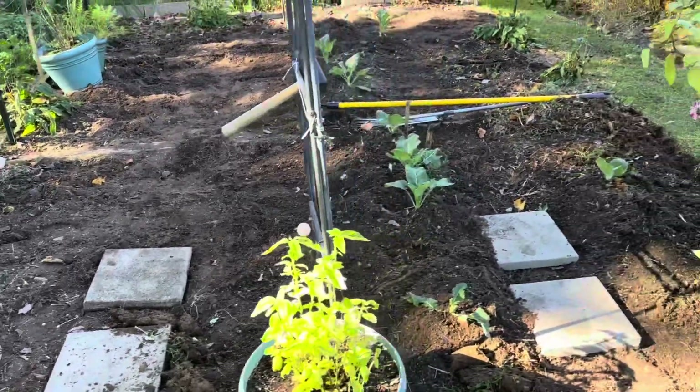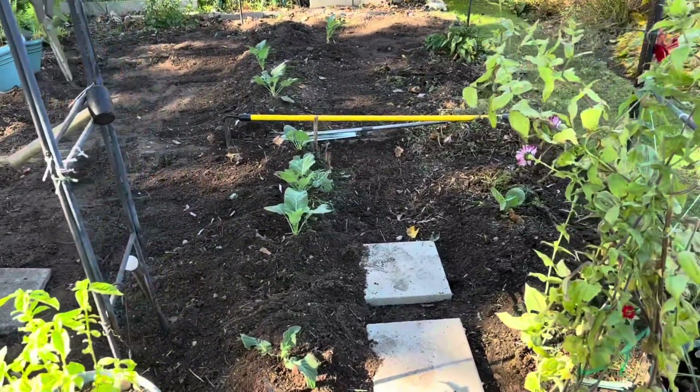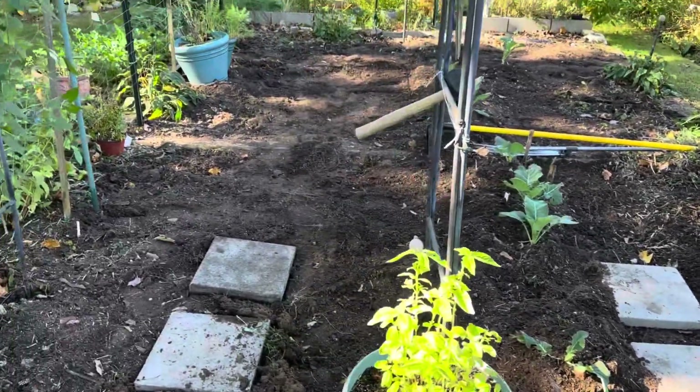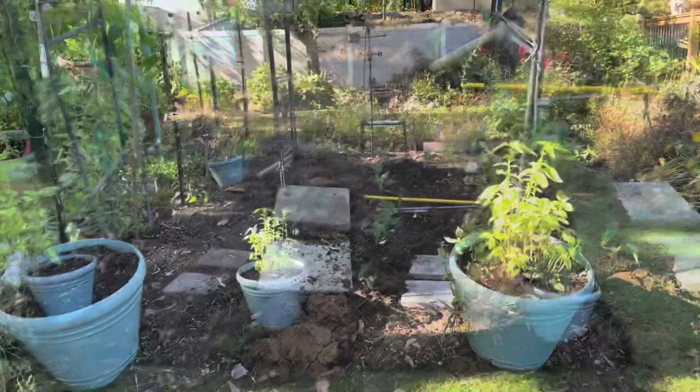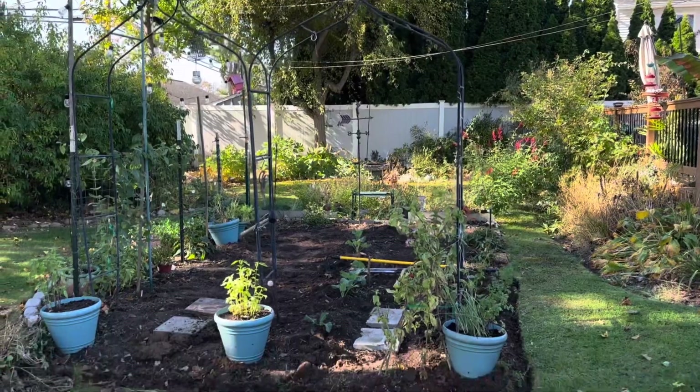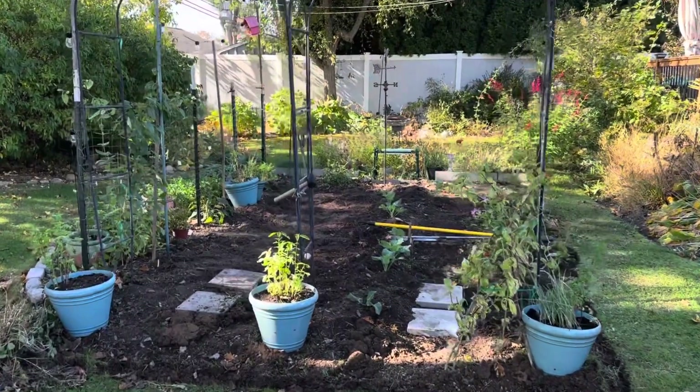I got all the fencing up and I've kind of fixed up the soil a little bit. I still have some work to do, but these are going to be the two entrances — the dual entrance — those arches, because they're going to have beans on them, or peas, something in the spring.